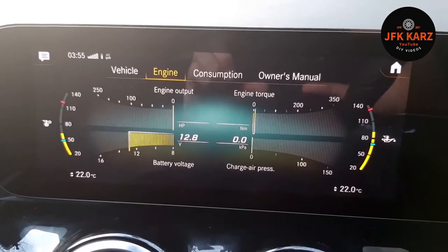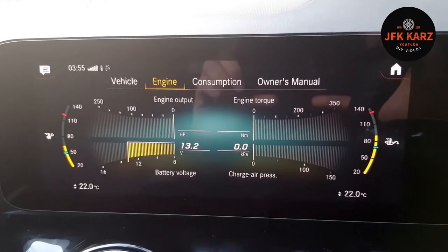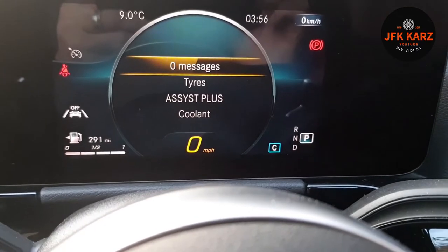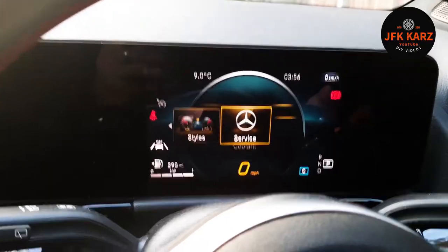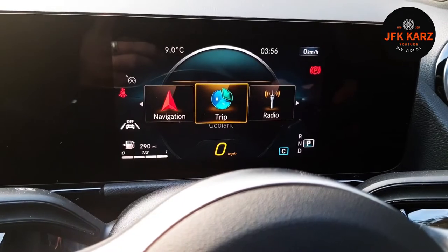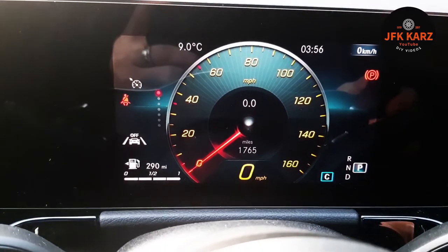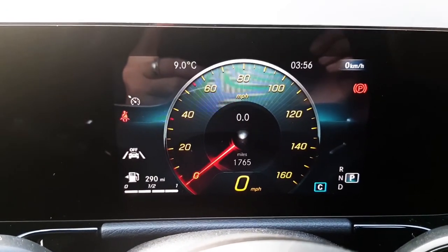Consumption is something you're going to want to know about, so you've got a lovely little variety of things. It tells you the whole lot while you're driving along. To get out of this menu back onto your normal display — for me that's the trip screen — push your home button, scroll back through, and you go back to your normal default screen. It's a little bit tricky, but that's how you do it.